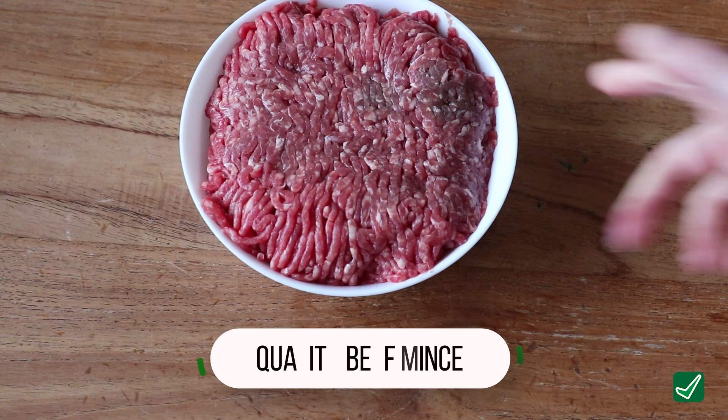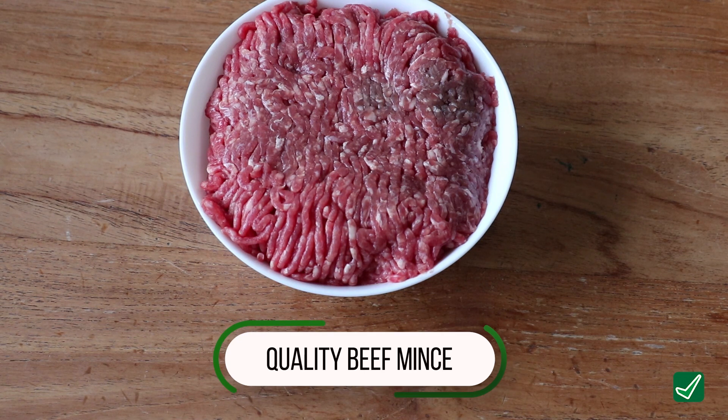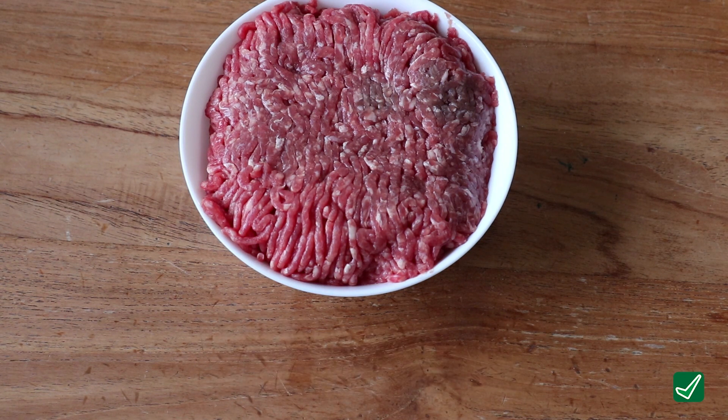Hi, I'm Rachel McCann and in the next 60 seconds I'm going to show you how to make the tastiest spaghetti bolognese you've ever had. The first thing you're going to need is 500 grams of good quality beef mince from your local butcher.